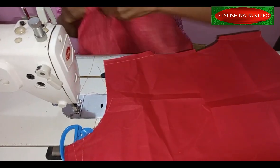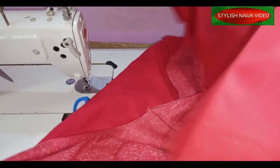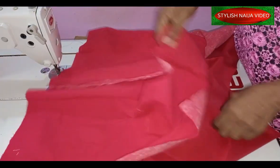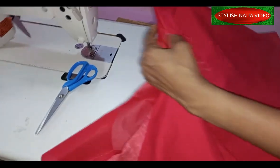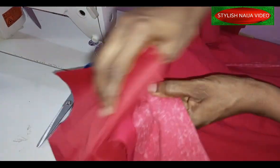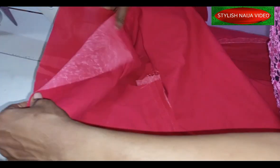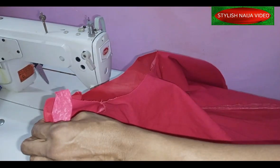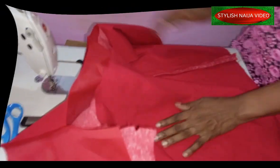The front is finished. I'll show you how to join the lining now: take the right side of the lining and flip it to the right side of the actual fabric piece. Make sure shoulders match and everything lines up, then stitch all around — through the neckline, down the sides, and along the bottom. Then I'll take it to my ironing table, iron it properly, and turn it right side out.